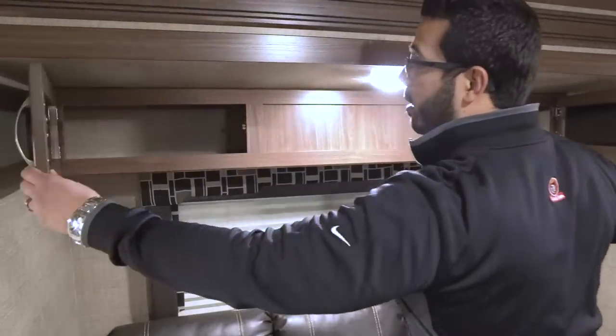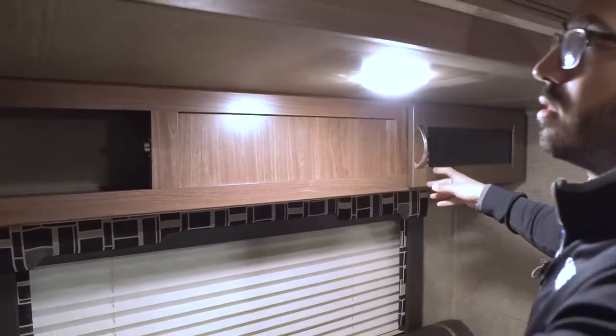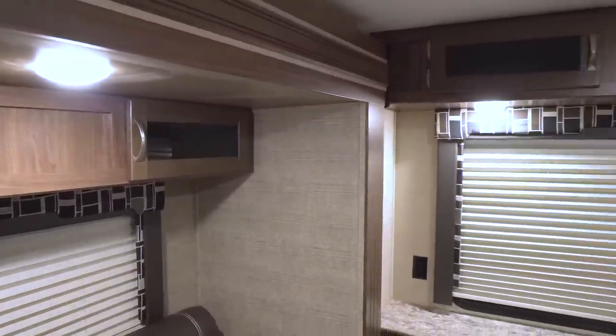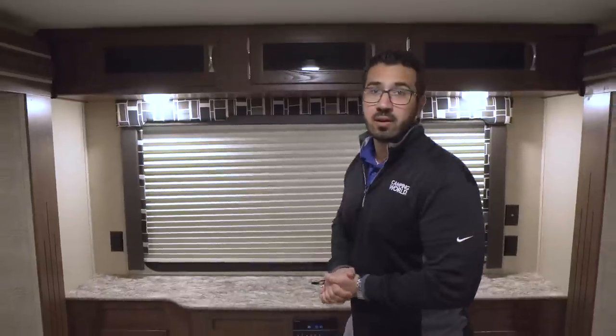There's a little bit of storage up top with tinted glass fronts that help break up the wood look. LED lights are found throughout the entire RV, which are nice because they use a fraction of the power and don't put out near the heat of standard incandescent bulbs.